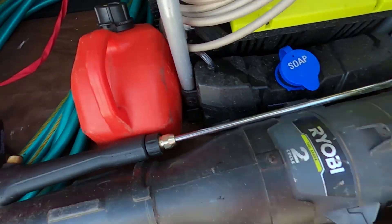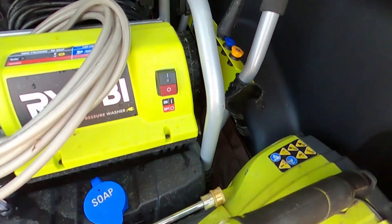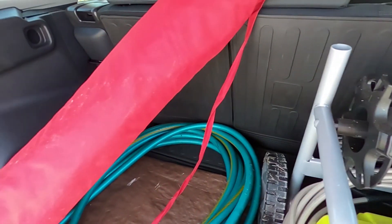Got my little tool tote here with some basic safety gear — wrenches, screwdrivers, a little can of gas, a little can of mixed fuel — and of course the beach umbrella. Let's go put that to use.